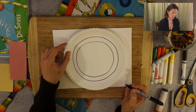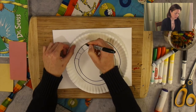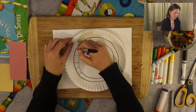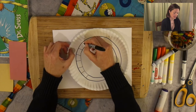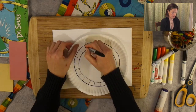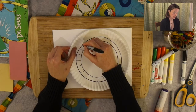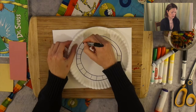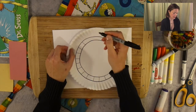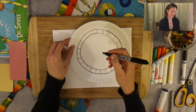Then I'm going to continue and make lines inside of my plate. I want to create checkers that I'm going to be coloring with different colors. Keep them almost the same size, but if they're a little bit off, don't worry about it. I want to be whimsical just like Dr. Seuss.